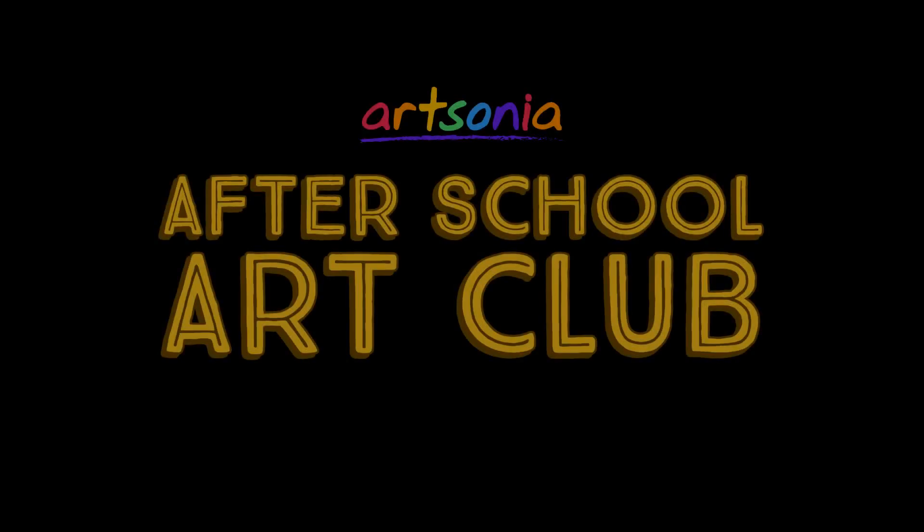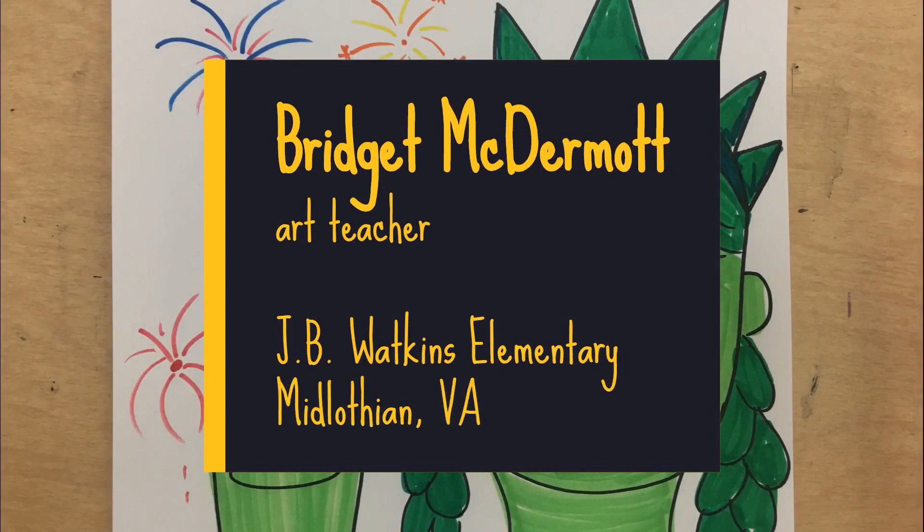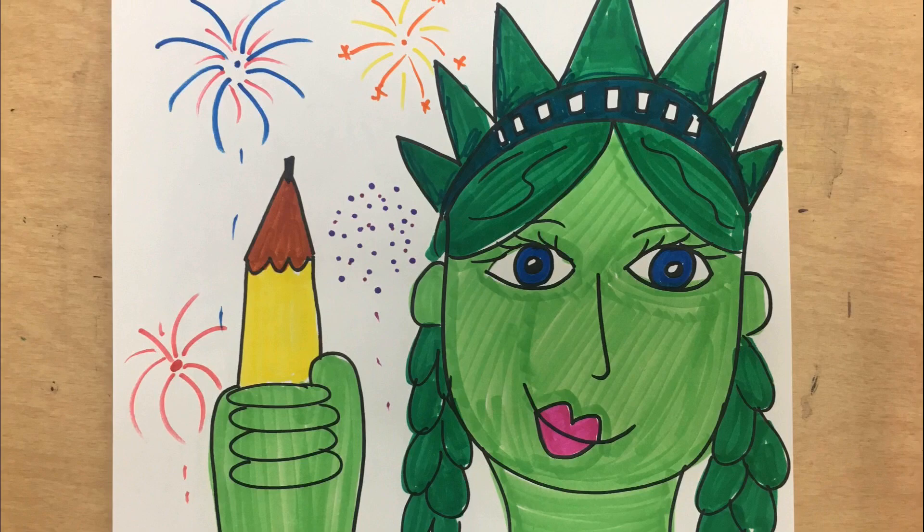Hi everyone, welcome to Art Sonia's After School Art Club. Today we have a fun art project from Bridget McDermott, an art teacher from Virginia. Hope you enjoy the video and don't forget to have your artwork uploaded to your Art Sonia gallery.